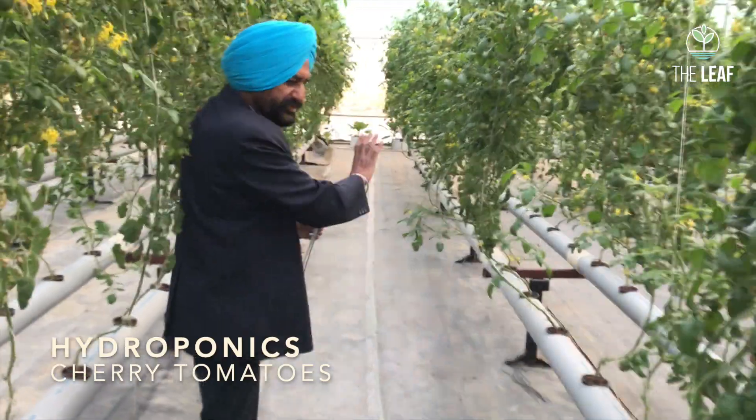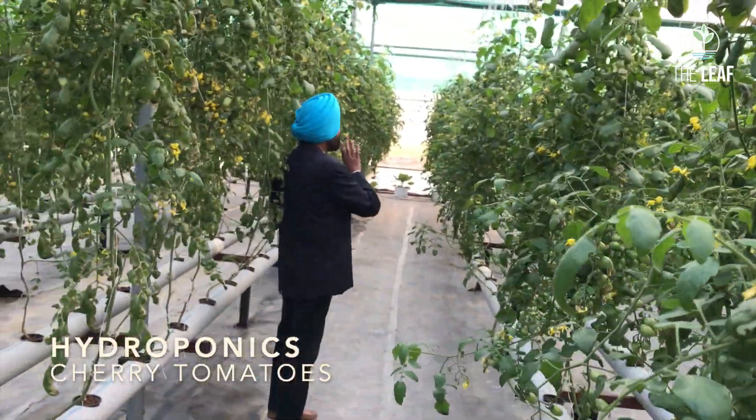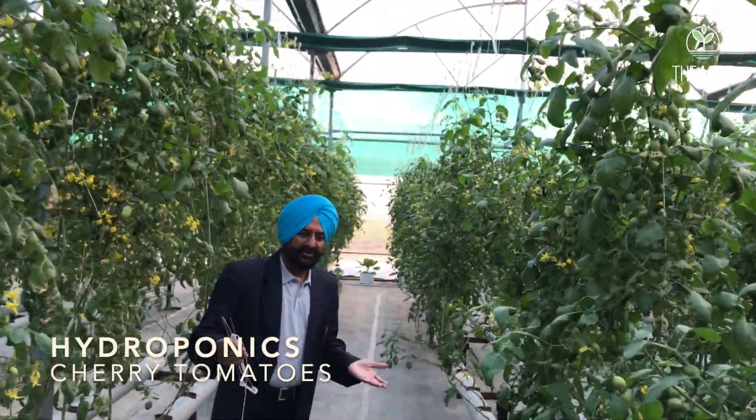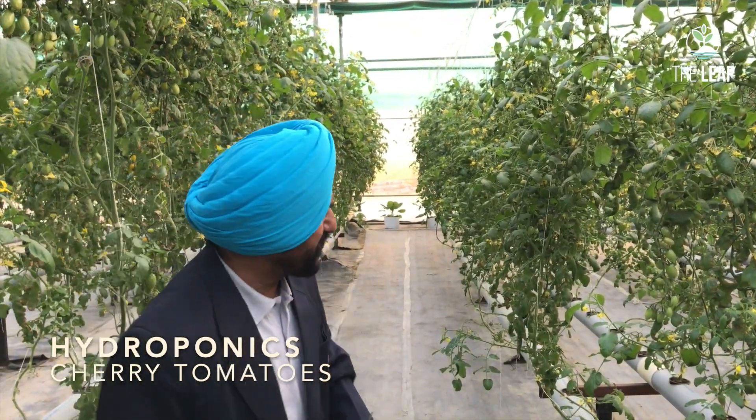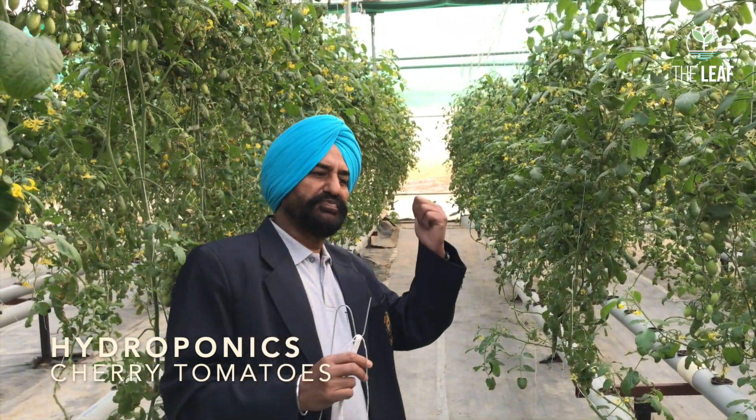Look at the length of this NFT channel — it is 60 feet long. Some people say NFT channels should be only 10, 15, or 20 feet long. No — an NFT channel can be up to 100 feet long. The only disadvantage of a long NFT channel is that nutrient depletion may occur by the time water reaches the end. An indicator is that plants at the end may show lesser vigor. If so, you can add another entry point for nutrient solution in the middle of the channel. Otherwise, an NFT channel can be of any length — it doesn't make any difference.